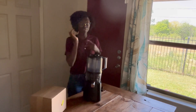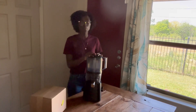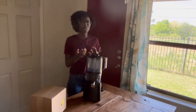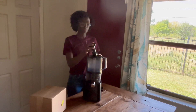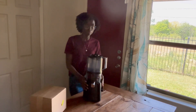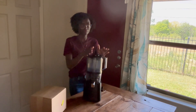I wanted a juicer that keeps as much of the nutrients in as possible. I had two choices and this was one of them. Both were very comparable, but I decided to go with the Nama J2 and we love it. My oldest, who is 15, juiced a lot and made different recipes — she loves to juice. We use it more than two times a week, at least once a week, so this is a well-used juicer.